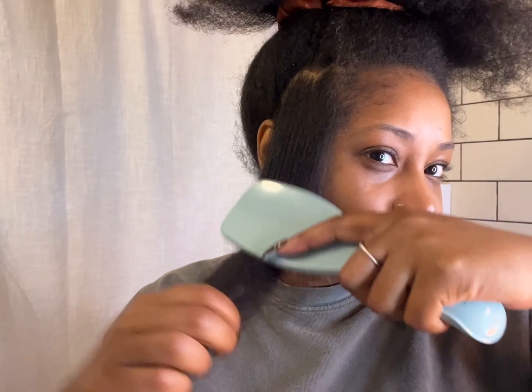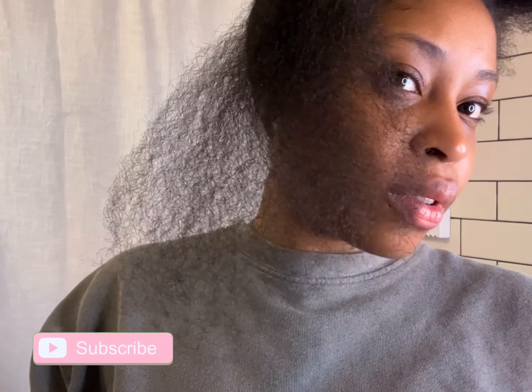I just want to show you guys something really quick. I usually don't ever brush my hair when it's dry — I always have to wet it and detangle it while it's wet or spray it. But when I say this is a game changer — look at this, no water, completely dry — this literally just goes through my hair no problem.